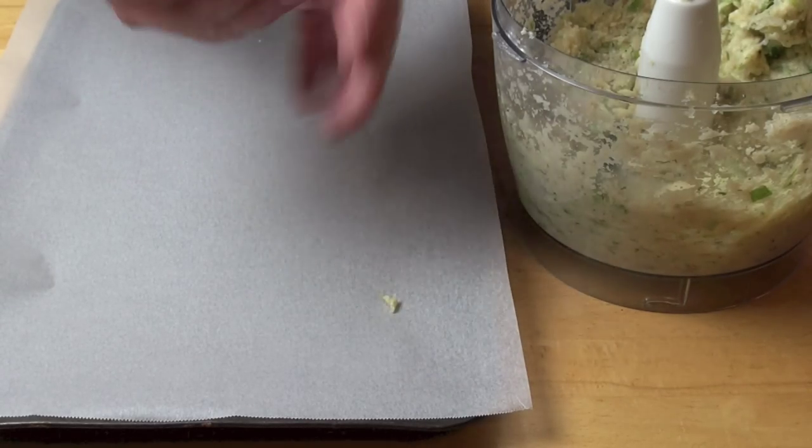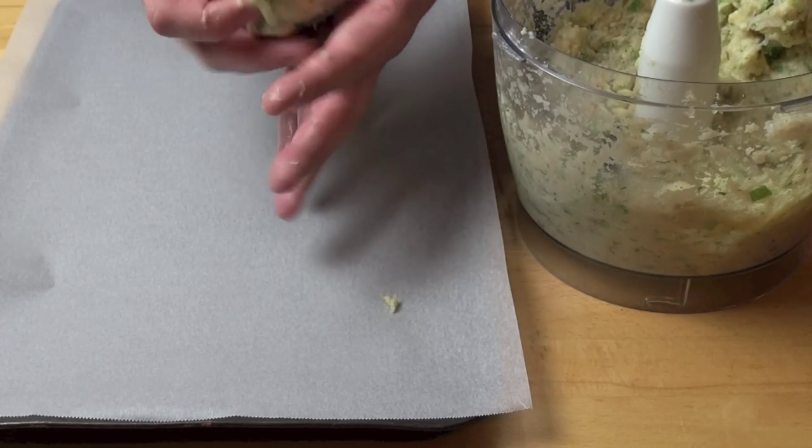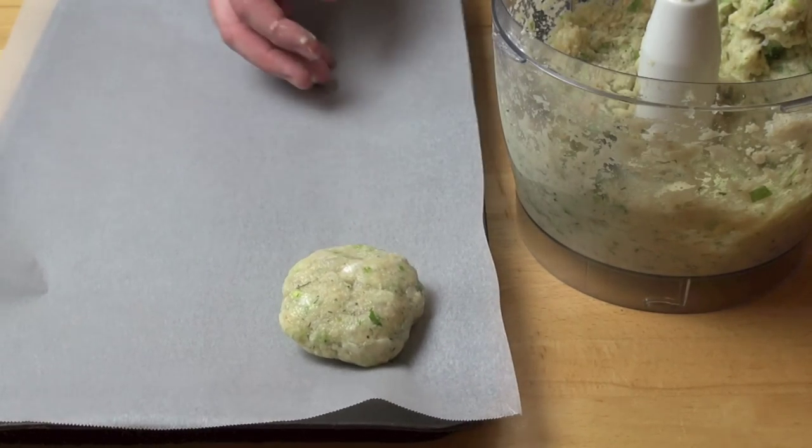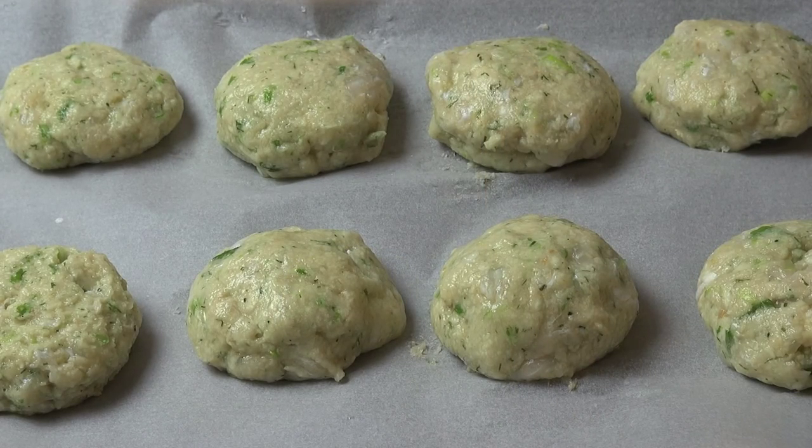Using wet hands we're going to divide this mixture into eight patties and just sort of shape them with your hands. Then place them onto a tray lined with some non-stick baking paper. Cover the fish cakes up with some plastic kitchen wrap and place them into the fridge for about half an hour to chill, and then we'll be ready to fry them up.